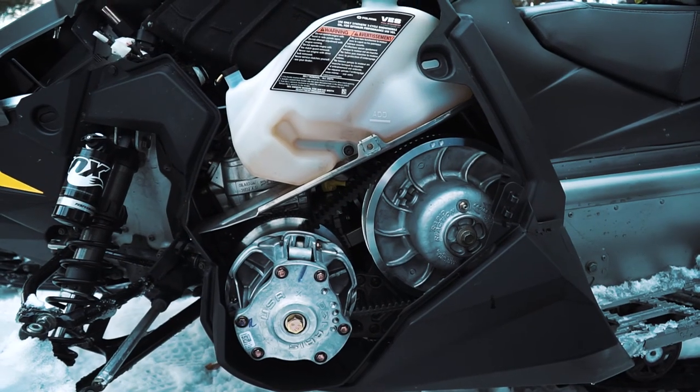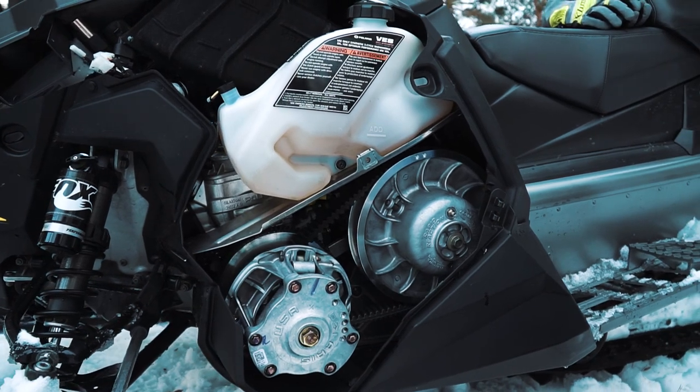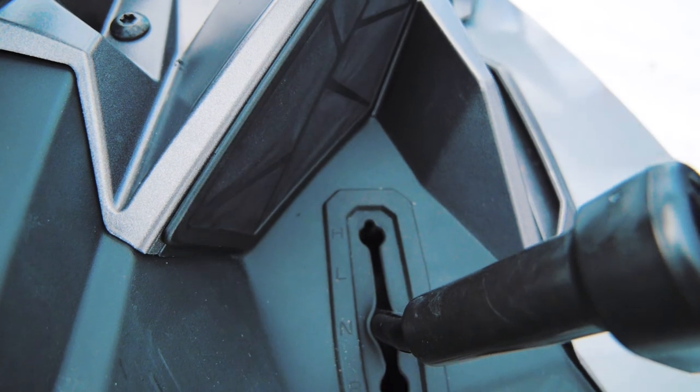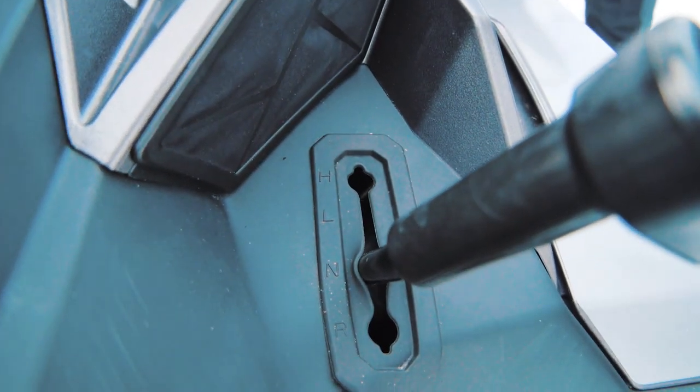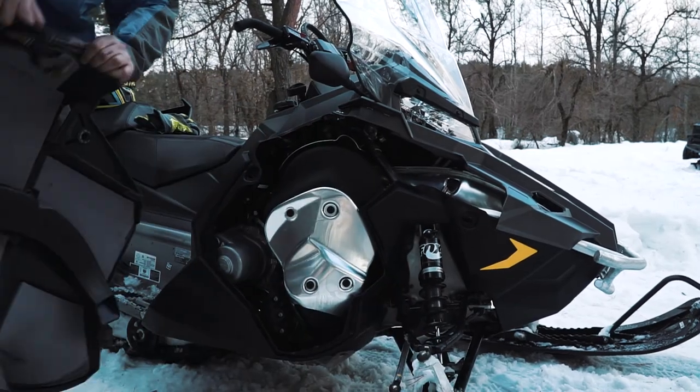Under the plastic cover on the left side there is a variator. Actually, the transmission here has both a variator and a gearbox. As a result, Titan has high and low transmission modes. We can see the gearbox on the left side of the sled, and the brake system is visible here as well.